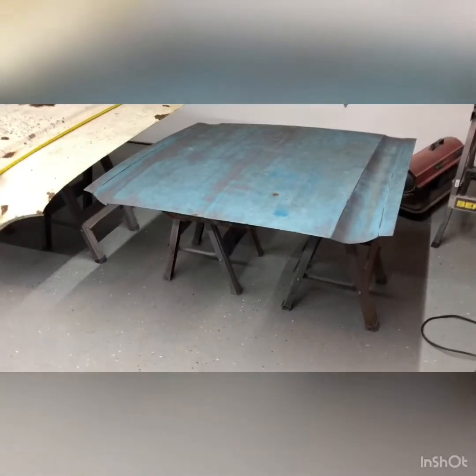The Mustang II hood you can pick up with one hand — that thing hardly weighs anything. I'm going to walk you over there and we'll take a look at it. It's a nice Saturday in Ohio, actually in the 40s today. We're hanging out in the garage, having some rum and Cokes, so let's walk over and check this out.